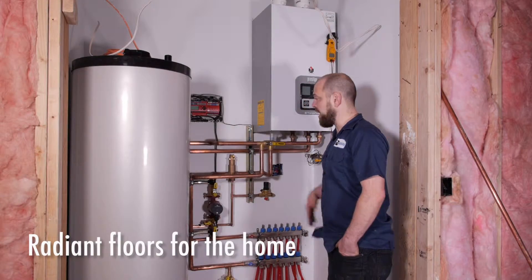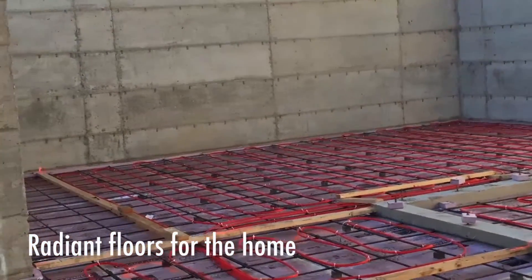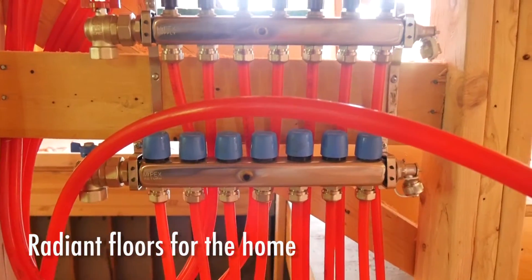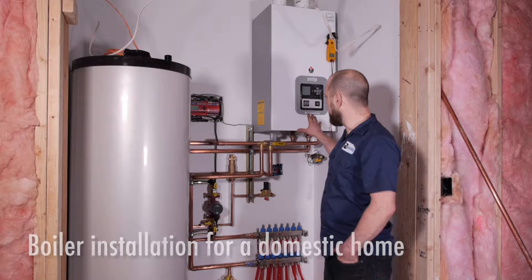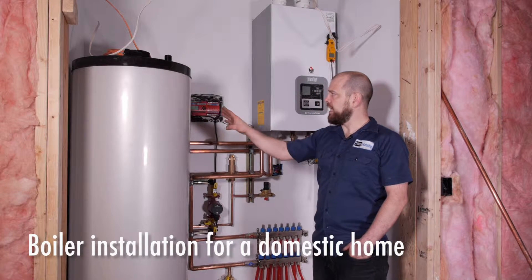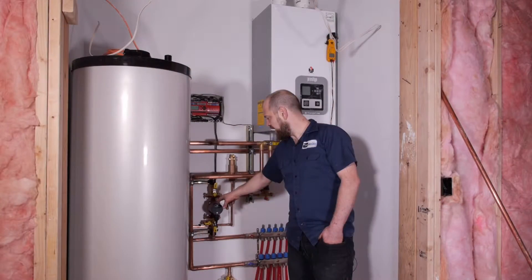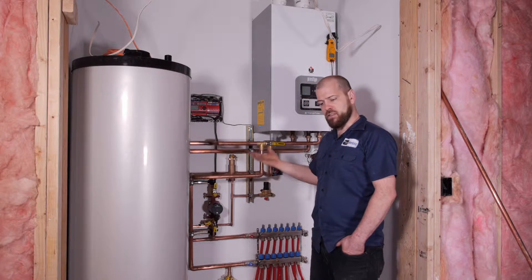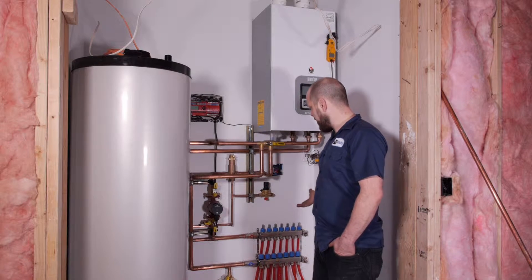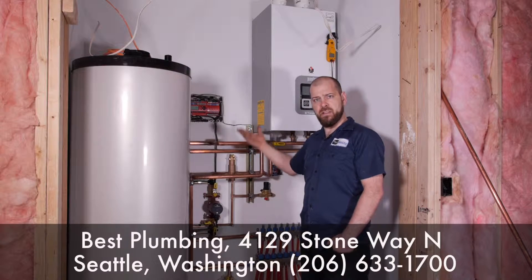Now that we have all the tubing installed in the upper floors as well as the concrete, we're installing the boiler and the controls. This unit will be heating the floors and also heating the domestic hot water. There are actually two pumps here — this is an alpha pump, a delta P pump that senses pressure differences, so as zones open and close this pump speeds up and slows down to accommodate those zones with heat.